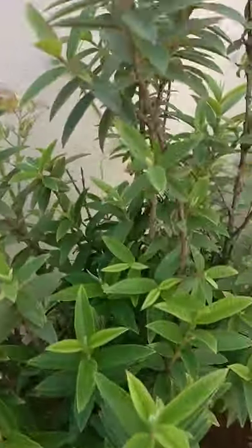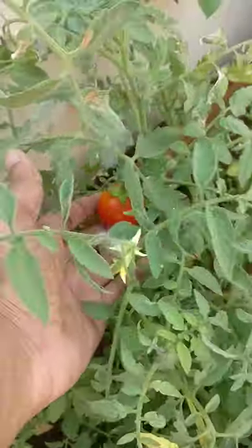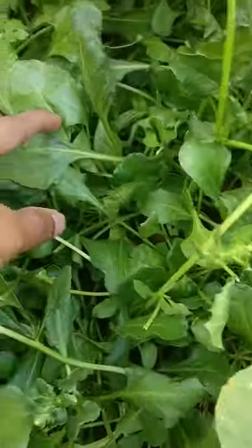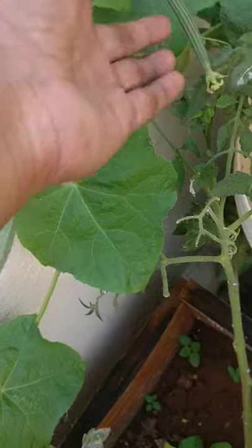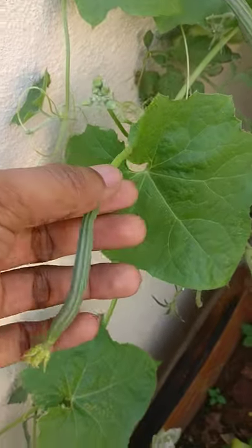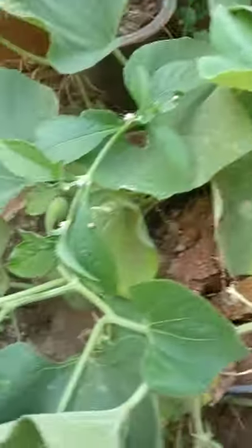This is tomato here too — you can see a few tomatoes. And this is a goa plant. Then again a few tomatoes here which are ready for harvesting. This is bitter gourd plant here. This is palak — spinach. And this is bottle gourd. You can see a bottle gourd here, and a few more bottle gourd.